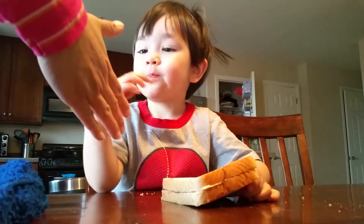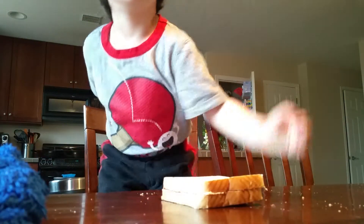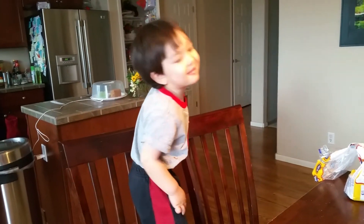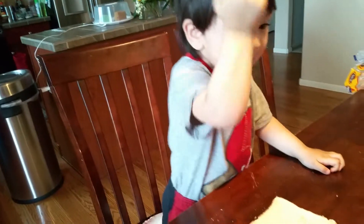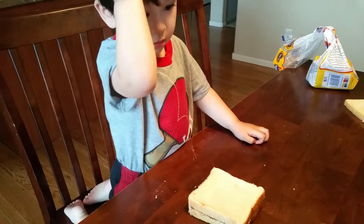Kayla, congratulations for making your own sandwich! Are you happy? Is that your happy dance? Show me a happy dance. Okay, bon appétit. Come eat. Take a bite. Kong-kong, come eat. Bye! Bye bye!